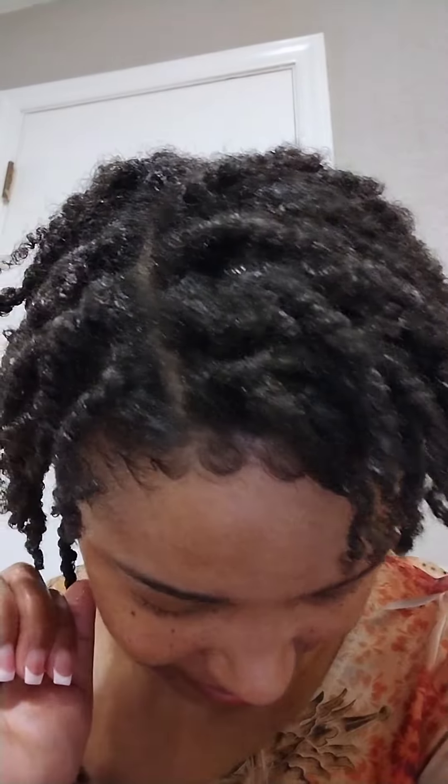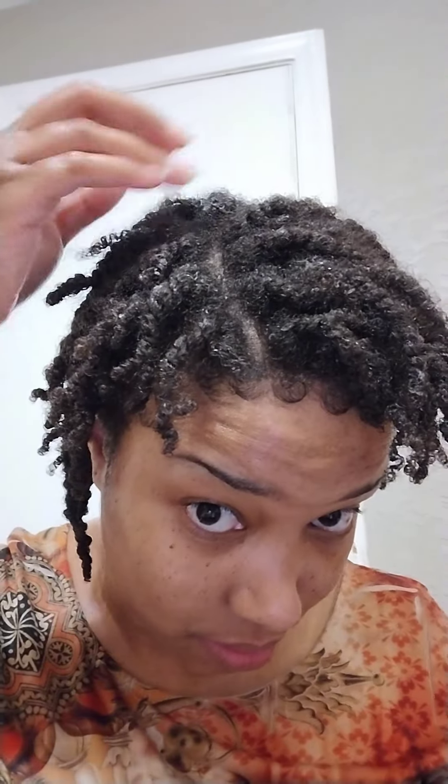But yeah, look at this — it's cute! The final look. I actually did end up getting one of those little edge brushes with the tail on the end of it, so I got one part in at the top, just that little front part. But other than that, these are just free-flowing, they're low to no tension, and I am just loving the way they turned out — super cute.